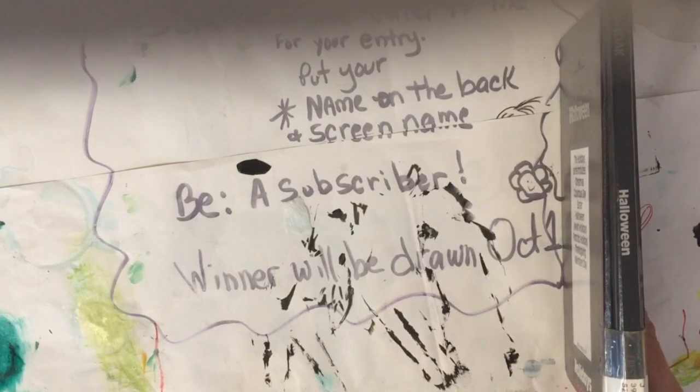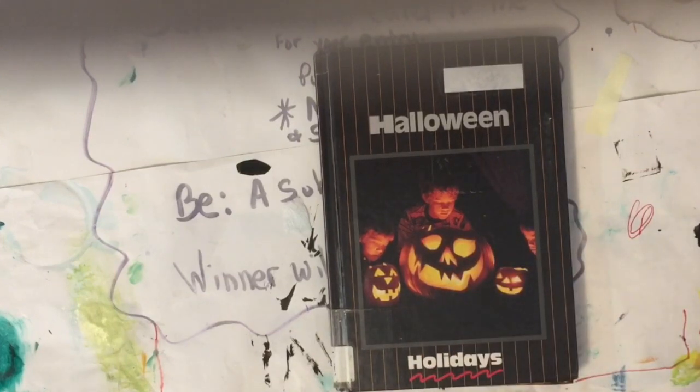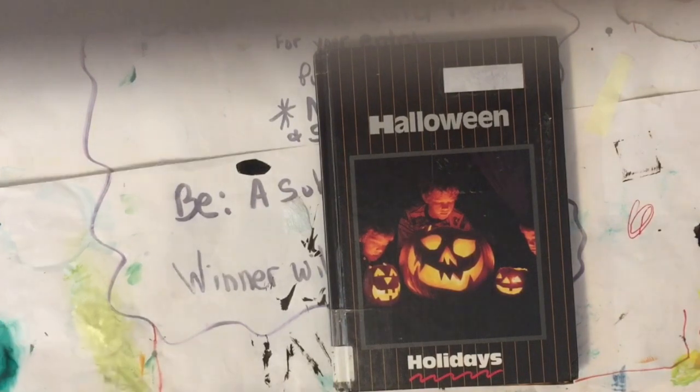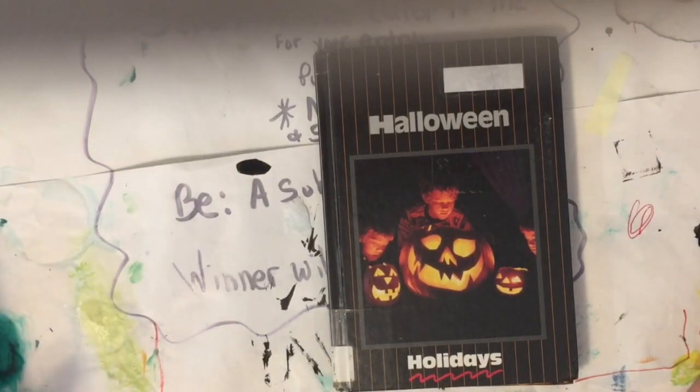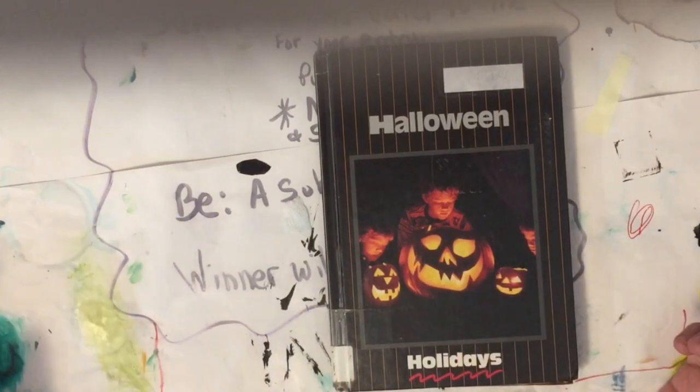Put your name on the back and your screen name, because if you don't enter you can't win — and I always tell myself that and I have won a few contests. It's open until October 1st. October is the big month for Halloween.